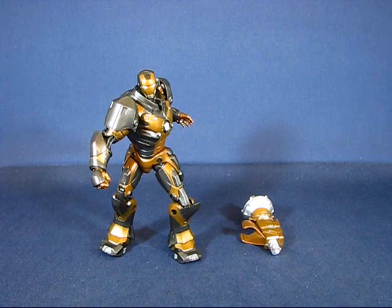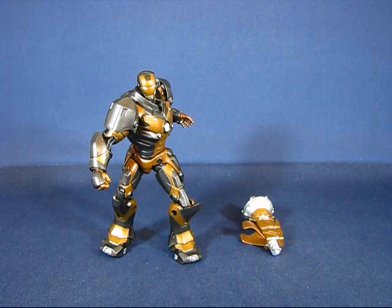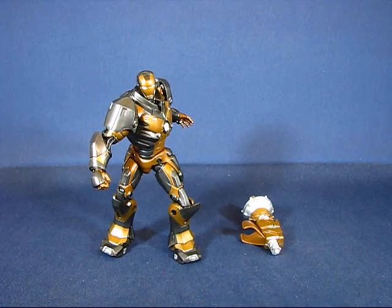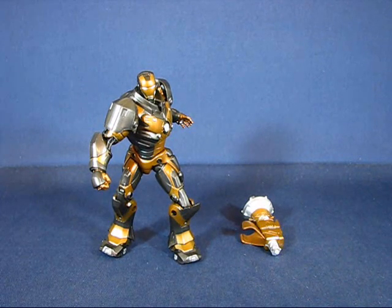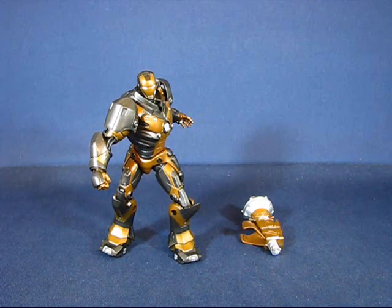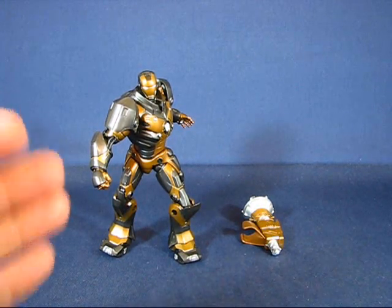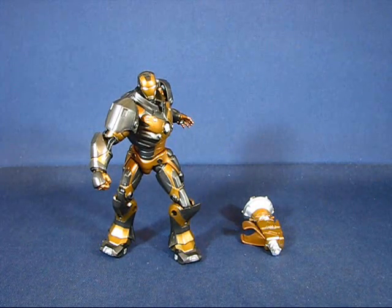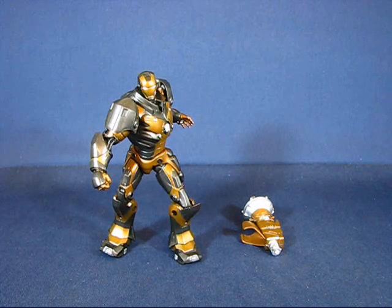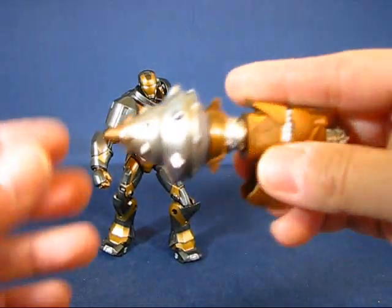We're back and we have the Subterranean Armored Iron Man out of the package. I have to say I am a fan of this mold — it doesn't matter how many times they repaint this guy, I will pick up this figure if I see it. I just really like the design aesthetic, though that's not to say the figure has no flaws; it does have a few and we'll go into that in a bit.